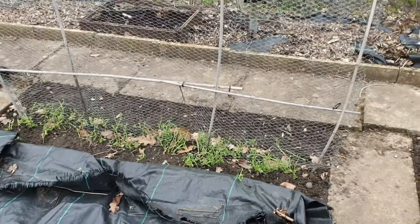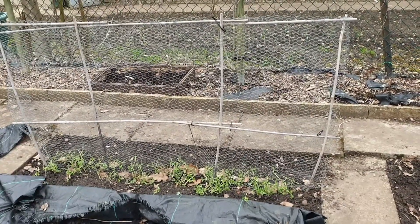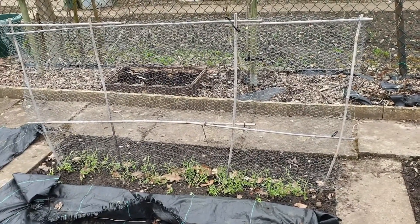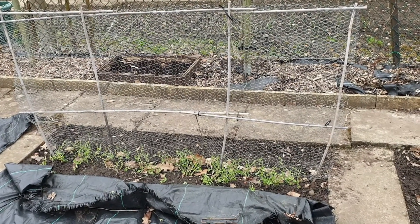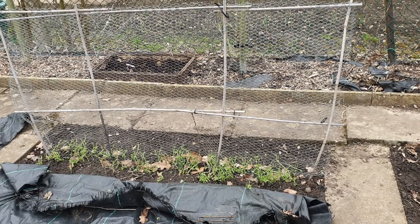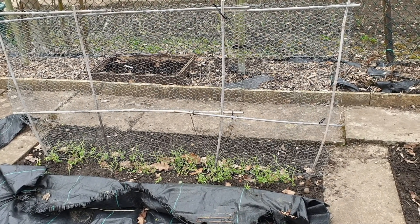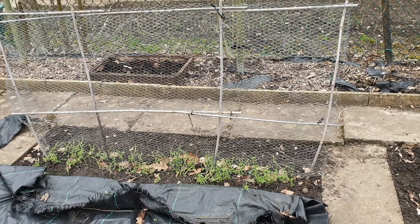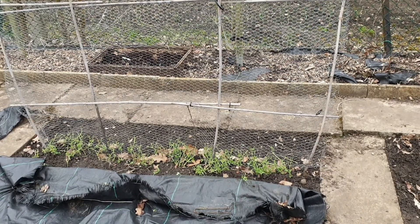With these peas we weren't expecting the birds to eat them as much as they have — we've never had that problem before. So when the newest peas go out, we're going to make sure we cover them with a bit of netting to stop the birds getting to them. But yeah, that's about it — just let them grow, keep watering them if it's dry. Hopefully this helps if you're struggling with your peas. Thank you very much for watching and I'll see you in another video.